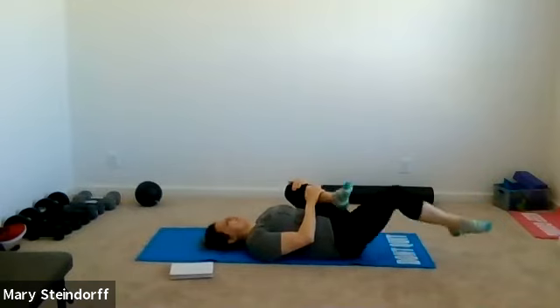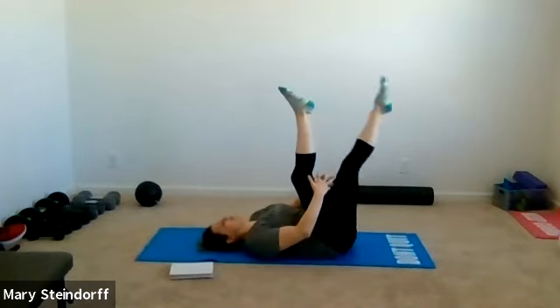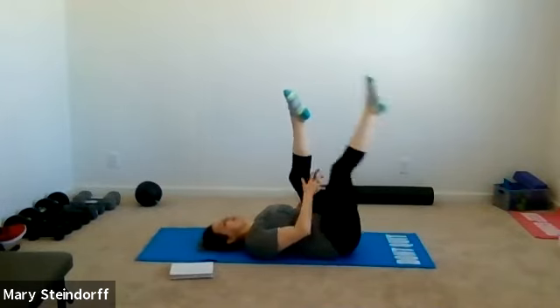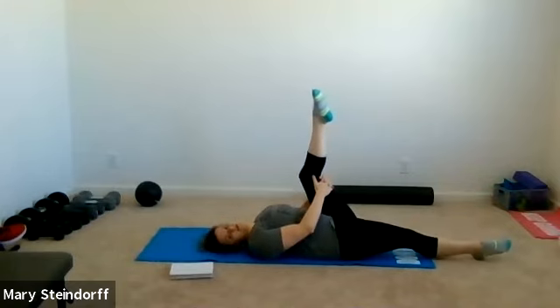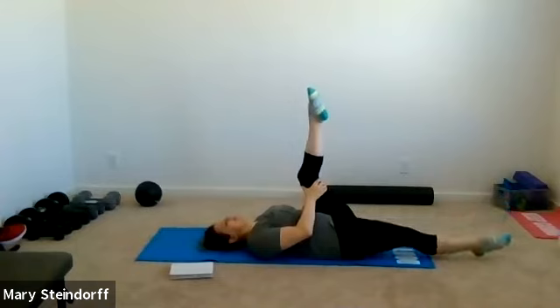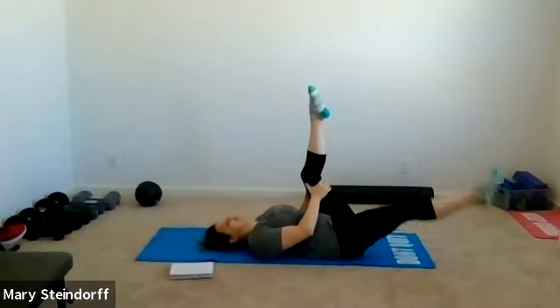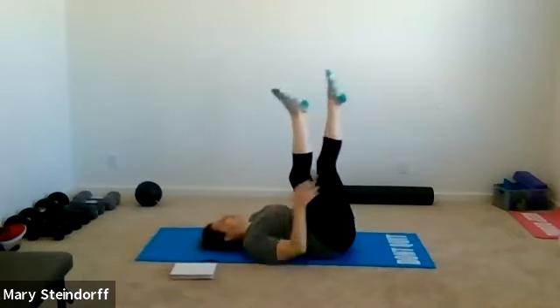Then you're going to have one leg up straight — doesn't matter which one. Grab behind the hamstring or calf and alternate. My hamstring is a little bit slow today so I'm going to move slow. You can even add a double pull: pull, pull, and switch. Try to keep that back down as we're stretching and going side to side.